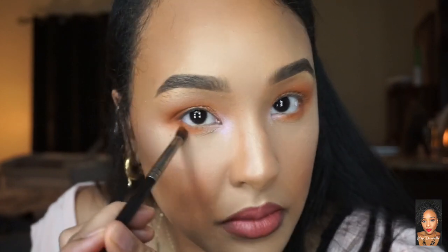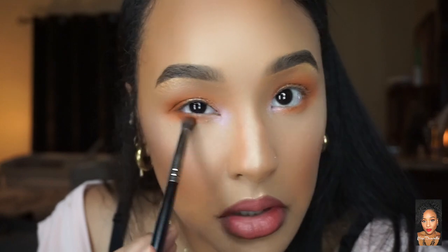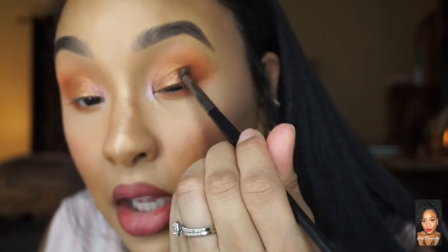For those of you watching who aren't beginners, you can go ahead and take a deeper shade if you'd like. I'm dragging this across — just keeping it simple with one shade. But since I'm extra, I'm going to add a little more color with Next, which is a purpley shade — just a little — and push it against the lash line for dimension.